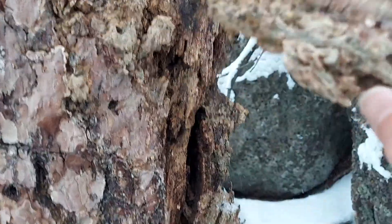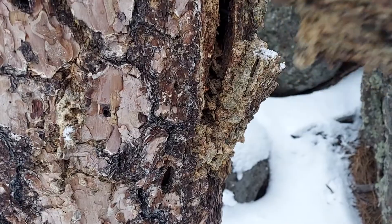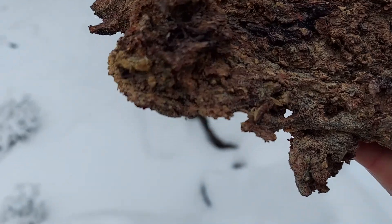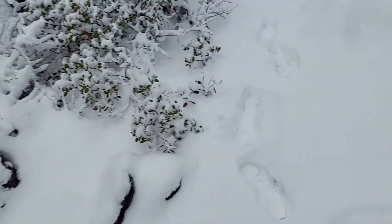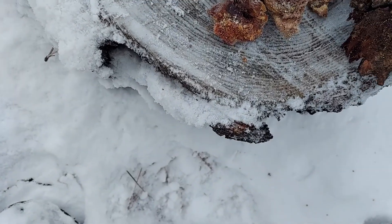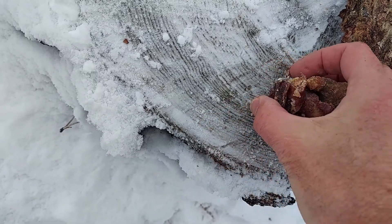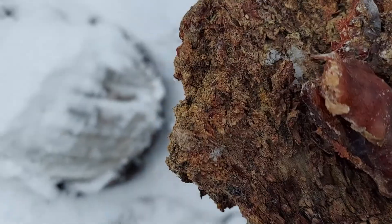That just came right out. Look at that. It's pretty saturated in sap, I think. So let's see if I can get down. We'll go back to where I set my other sap, and I'm gonna take this other sap with me. So I've got kind of a multitude of sources.